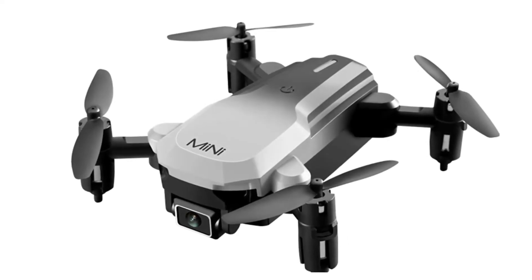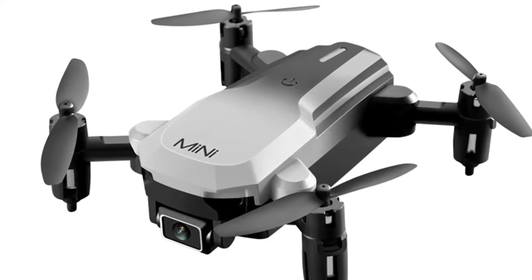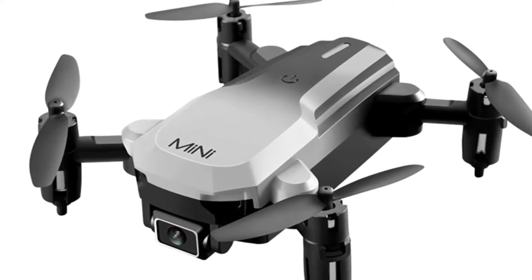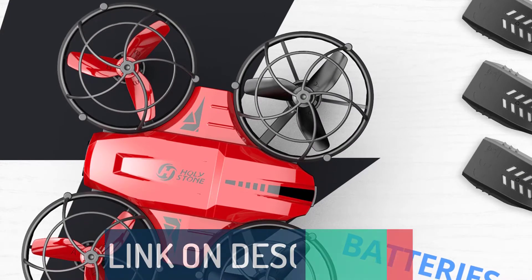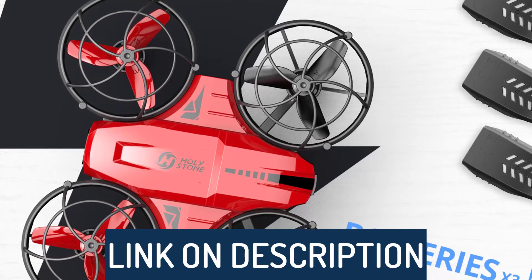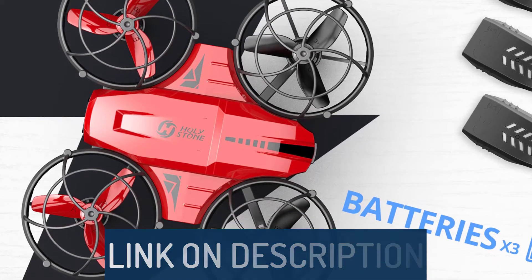Hi guys, today's video we're going to check out the 5 best mini drones on the market. This list was made based on our personal views and are listed based on rating, review, orders, price, quality, durability, and more. To see prices and get more info about the products shown, be sure to check out the description below.